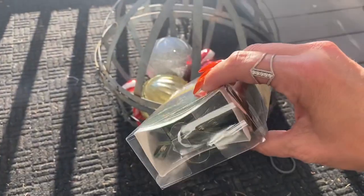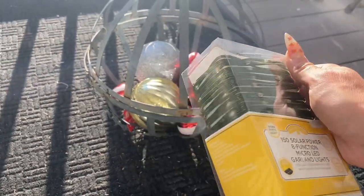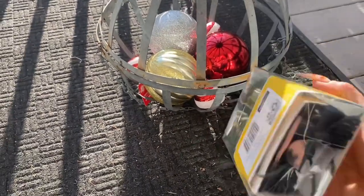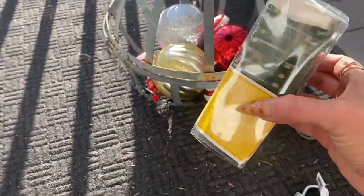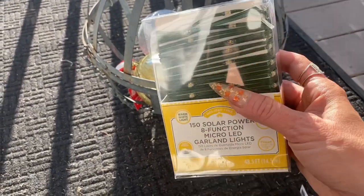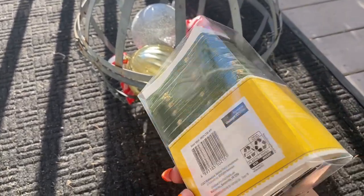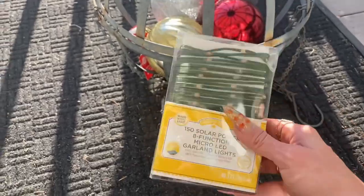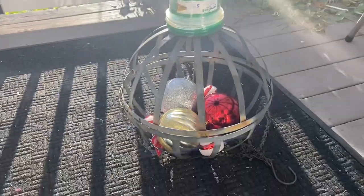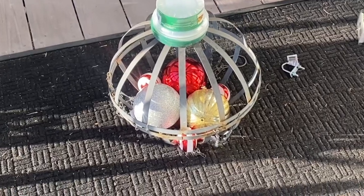I bought these lights. Home Depot had similar lights but they were $30 for the whole roll which I thought was a little exorbitant. These are solar powered, which I prefer because battery-operated ones require constantly changing batteries. This one takes batteries but is also solar powered so it will stay lit longer. I'm going to run those along the lines there and that's going to be our little Christmas ball — I'll show you guys along the way.